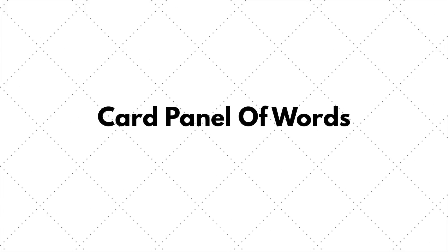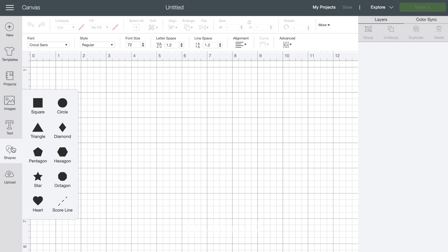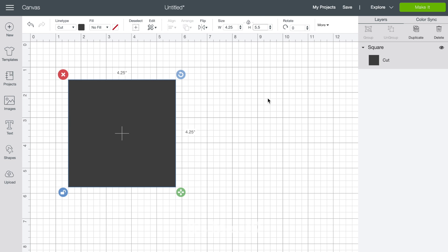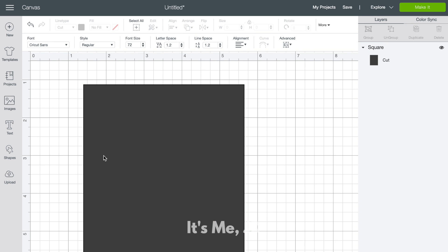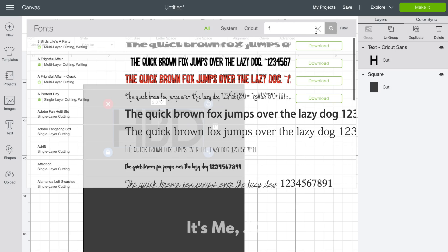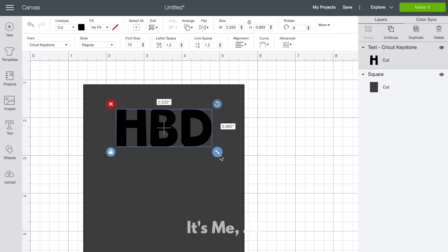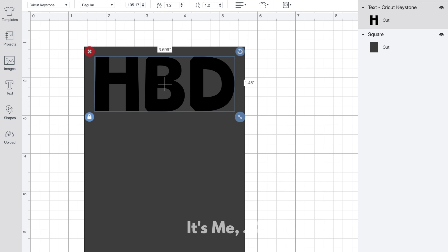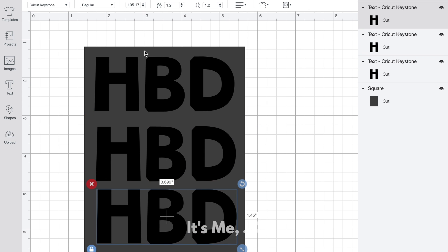You can also make an entire card panel of word cuts with a negative space, and this is similar to using a metal cover plate die in a traditional die cutting machine — but this time I'm using my Cricut to do all of that work. I'm going to make my card panel placeholder, but this time I'm actually going to cut out the placeholder as well. I'll keep that in mind while I type out my sentiment — I'll keep it simple and put 'HBD' for happy birthday — and I'll choose a fun font. I'll increase the size and duplicate this text box to help fill the entire card panel.